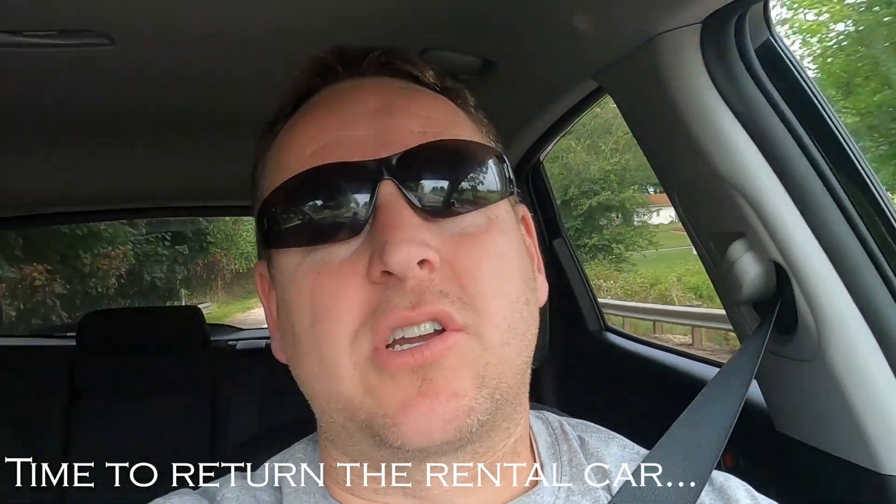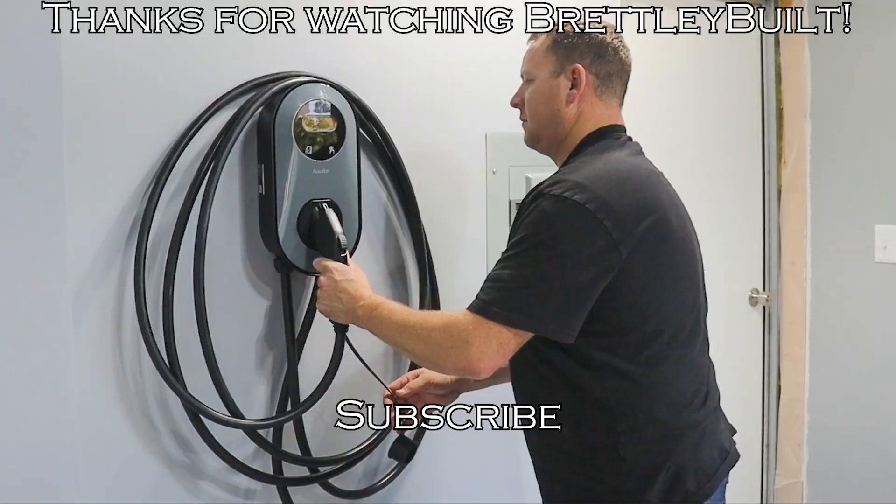I've learned a lot about electric cars, which is good because it seems like that's where a lot of the auto industry is headed. We didn't charge the vehicle all the way up because the rental company said it's not a big deal to return it empty — and the reason is, charging up the vehicle is going to take up a lot of your rental time. For the use we got out of the Autobot charger, we think it's an awesome charger for home use, and it's easy to install and easy to use. We're so grateful to Autobot for allowing us to review their charger, and we thank you for watching.